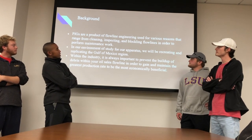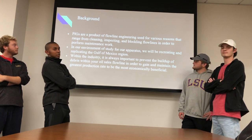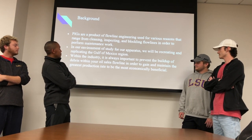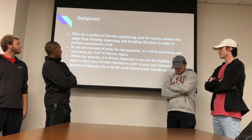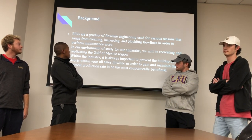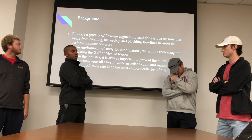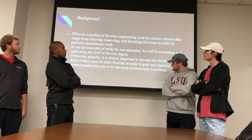Pigs are a product of flow line engineering used for various reasons that range from cleaning, inspecting, and blocking flow lines in order to perform maintenance work and more. In our environment, we plan to recreate the Gulf of Mexico, putting our apparatus in that as a replication of that region. Within the industry, it's always important to prevent the buildup of debris within your oil sales flow line in order to gain and maintain the greatest production rate to be the most economically beneficial. We'll be testing that, seeing which pig we decide to use will economically be the most beneficial.